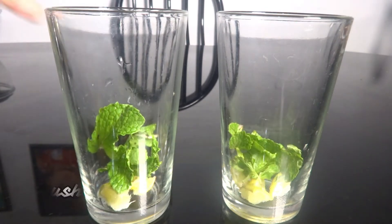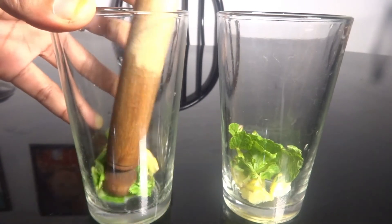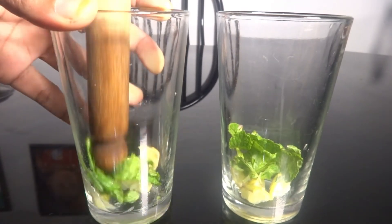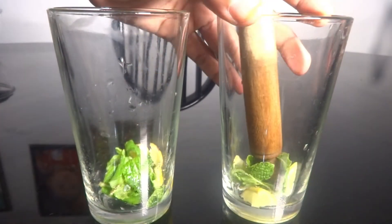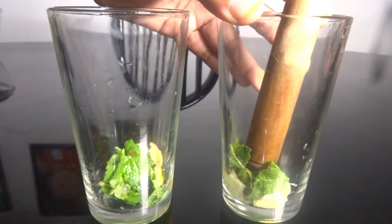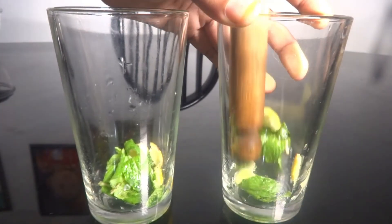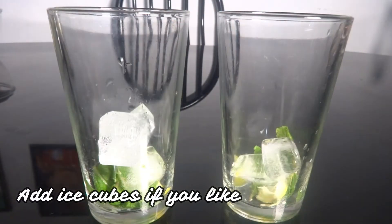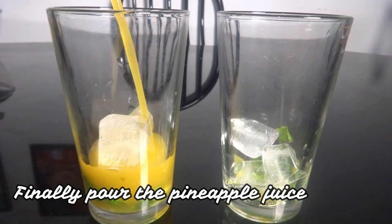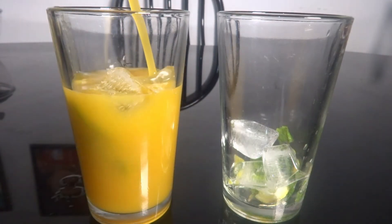We can crush it with a little ice cube — that is optional. Pour the pineapple juice into a glass.